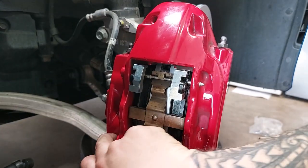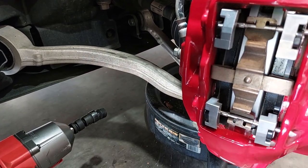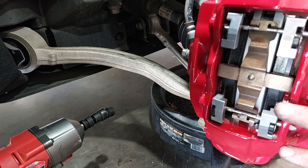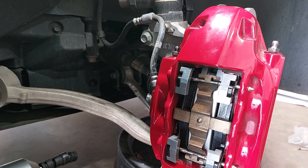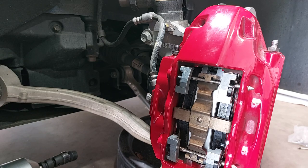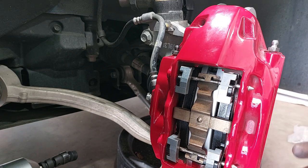Both pins are now driven in and you can see the pads seated correctly with the spring across the top. At this point, if you're not doing a brake flush, you'd be done — put your wheel on, torque it to spec. Depending on the pads, you may have a bedding process at certain speeds and number of stops. These particular pads have no specific bedding process, so just do some general light driving to break them in. I'll pin a comment with my impressions once they're broken in.